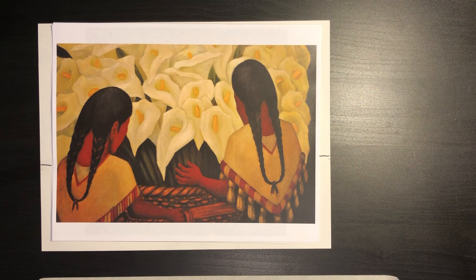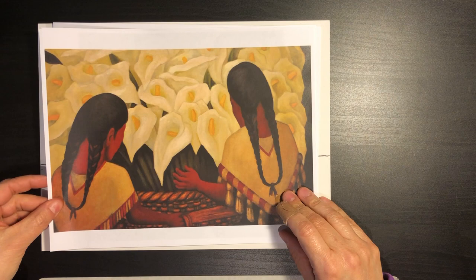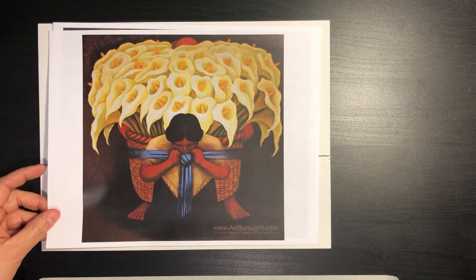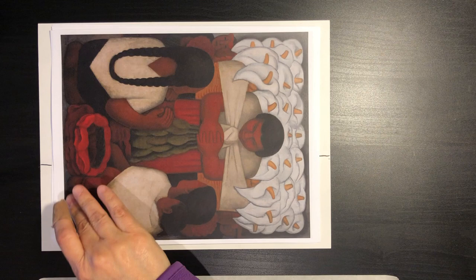Today we will be working on some drawings based on Diego Rivera. Diego Rivera was a famous artist from Mexico during the time of the Industrial Revolution, and he painted calla lilies in different ways. He painted them here with the background of people from Mexico, and we have a hole in the calla lilies on this one, and then he has another version of his calla lilies which I think are very beautifully depicted.